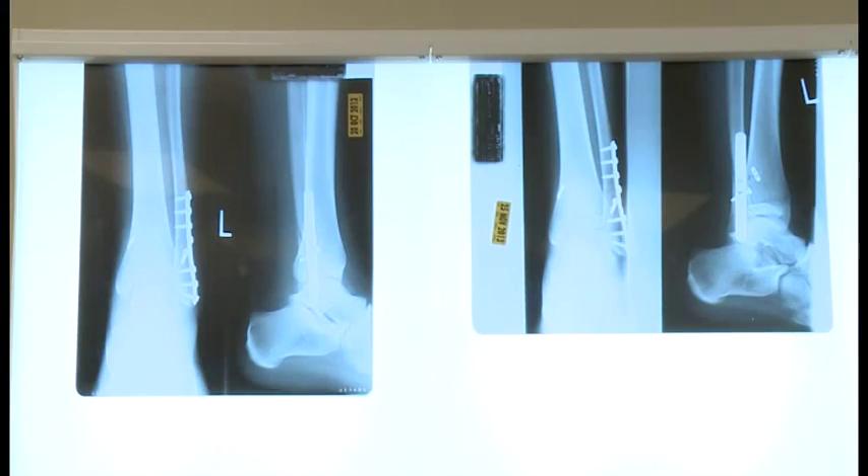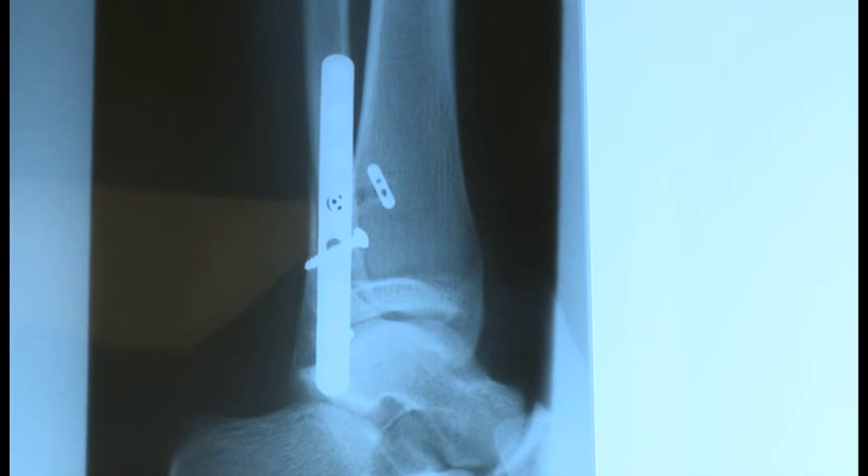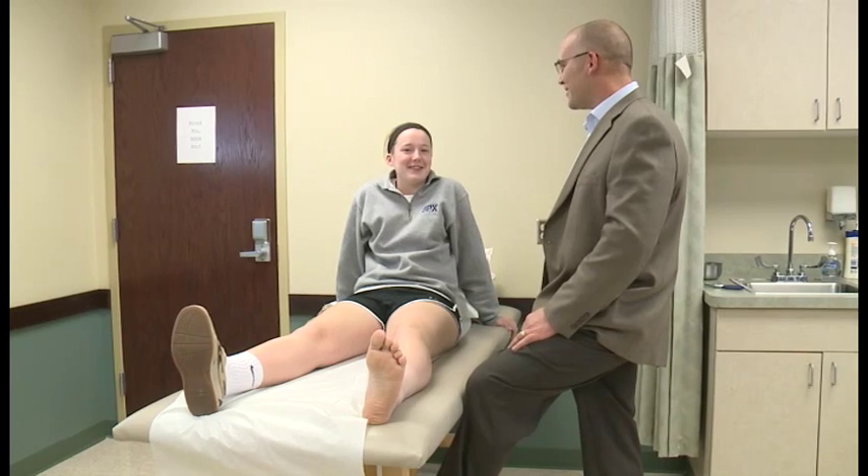Within about a week, we plated her fibula — which is the outer bone in the leg. She had also had a little bit of ligament injury that holds the two bones in the leg together, so she had a little bit of widening of her ankle, and we stabilized that for her too.